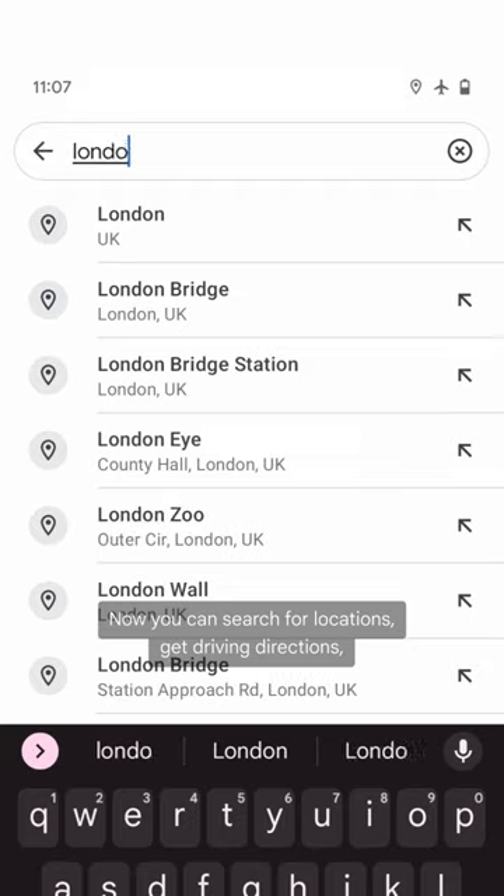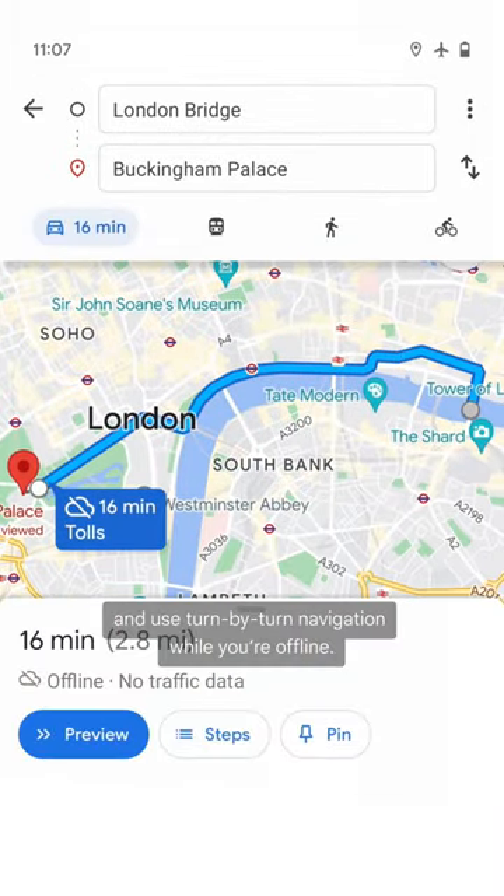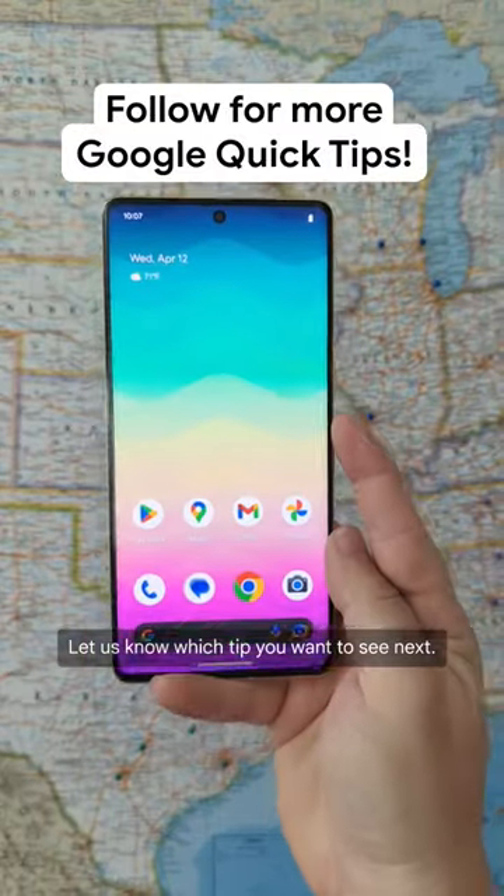Now you can search for locations, get driving directions, and use turn-by-turn navigation while you're offline. Let us know which tip you want to see next!